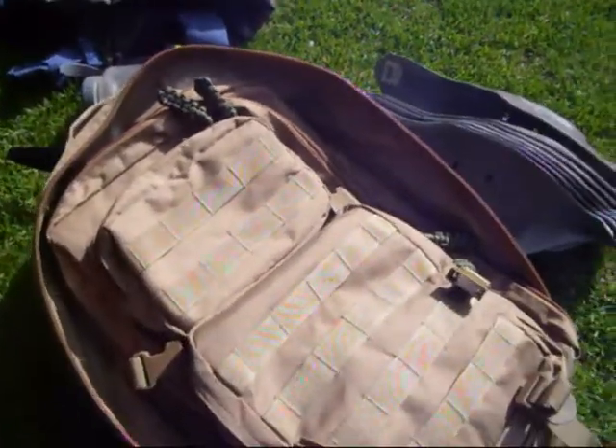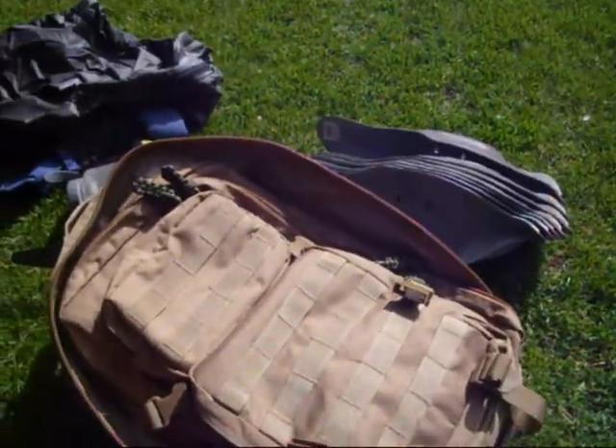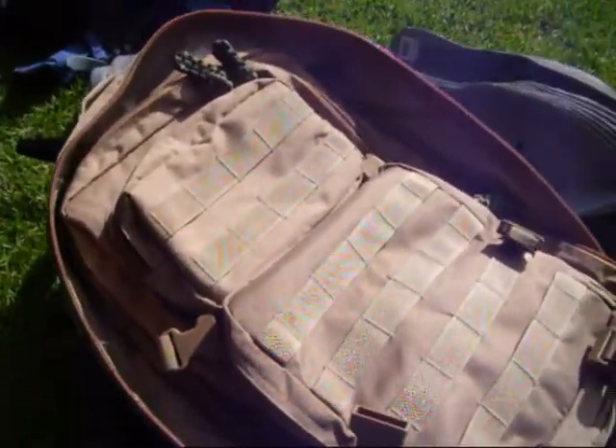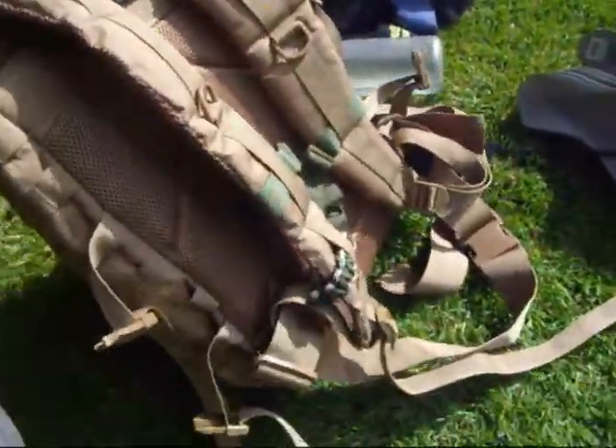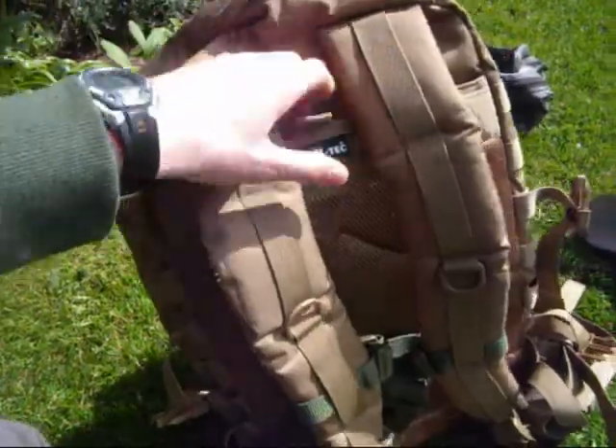Shipping did not take long at all — I think it was four to five days, not really much. Great service and a great bit of kit, highly recommended.